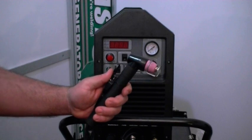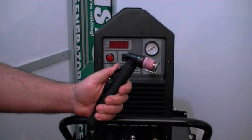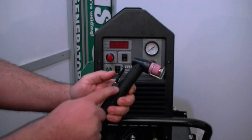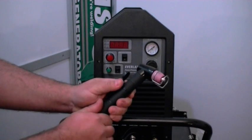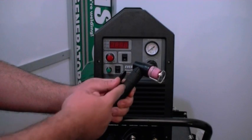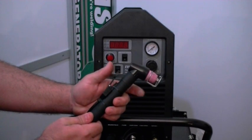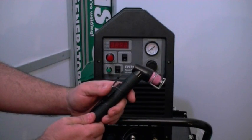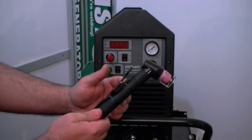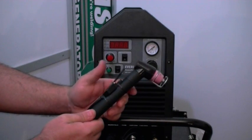This is the Power Plasma 60 amp cutting torch. We have the switch on top right here, held by two zip ties. Some people say they don't like the zip ties, but this allows you to twist, turn, or reinstall the switch wherever you want — on top or on the bottom, forward or backwards — to make it the most comfortable for you, depending on your hand size and grip.